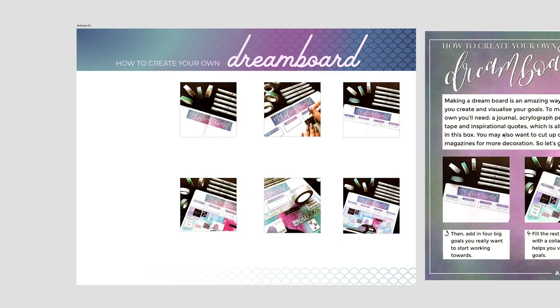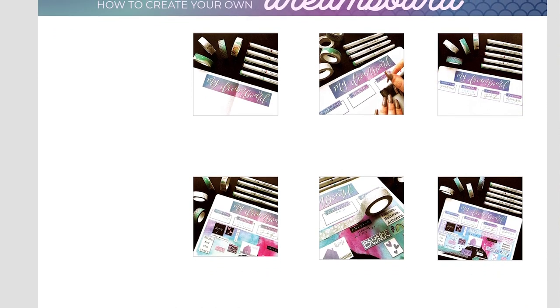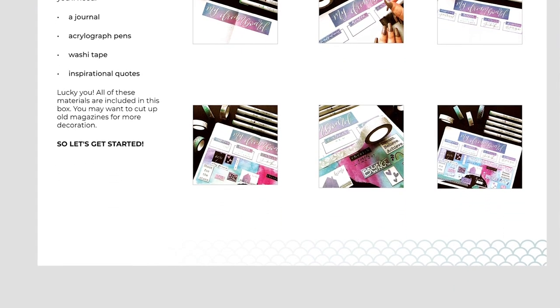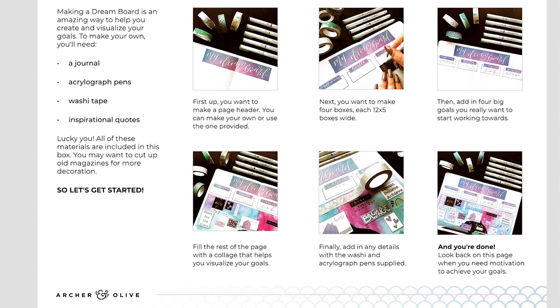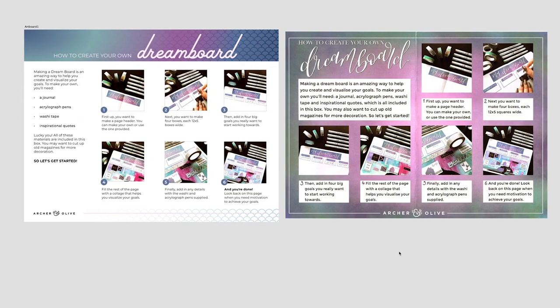I'm leaving the majority of the page white so you can easily see what you're making without forcing white boxes to work — letting the photos steal the show. I ran the project introduction and materials down the left side of the page and placed a small footer with the Archer and Olive logo at the bottom left. Then I added instructions under the photos and numbered circles in the corners so it's easy to follow. Looking at them side by side, the redesign definitely fits in with the rest of the packaging — it's clean, on-brand, and looks more like the Archer and Olive we're all familiar with.